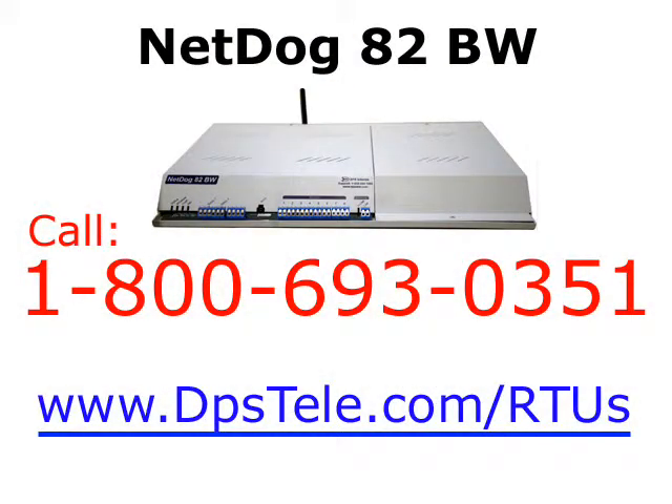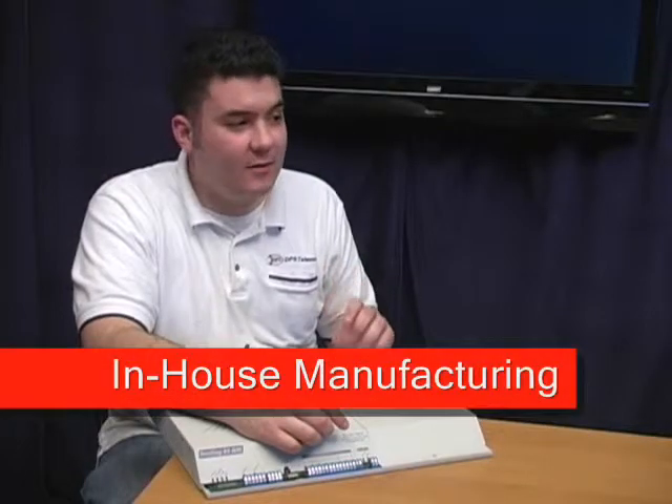It's a smaller unit as well, because it doesn't have to house any batteries. This customizability is true for pretty much all DPS products. Your networks and remote sites are all unique, and because we handle everything in-house at DPS, we have the unique ability to deliver customized products in small batches.